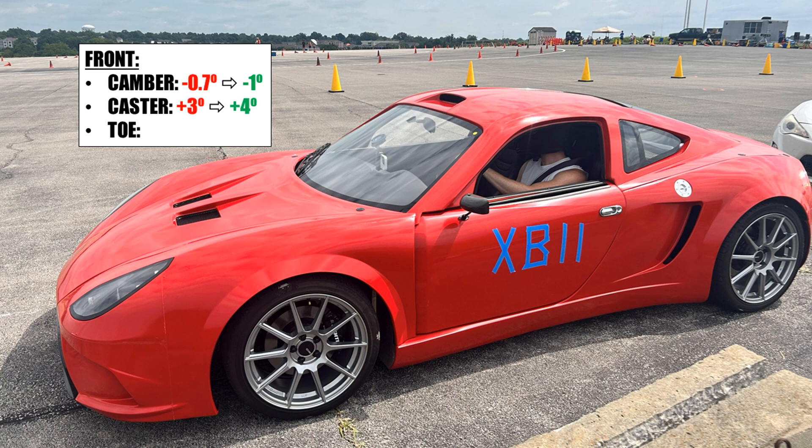I increased my caster from positive 3 degrees to positive 4 degrees, and that helps with several things such as high speed stability, the steering wheel returning to center after a turn, and increasing negative camber during turns. My initial toe was zero, but now it's slightly in to give a little more stability.